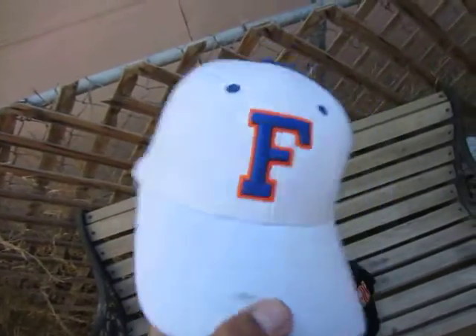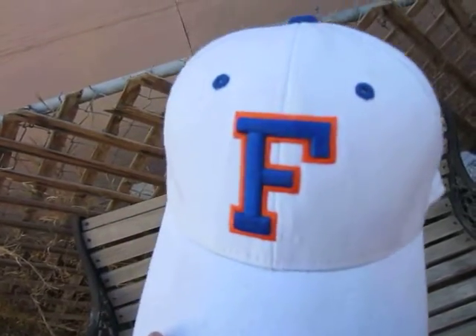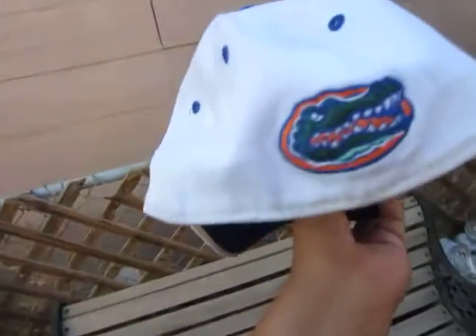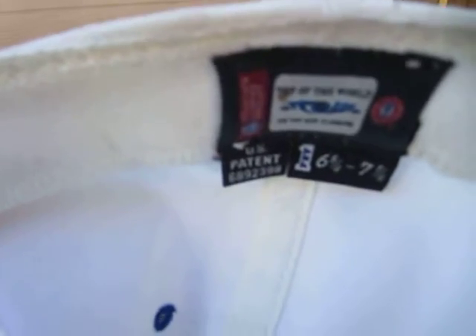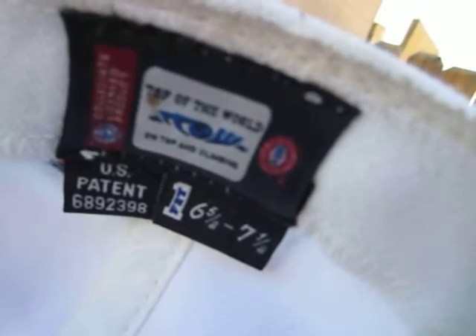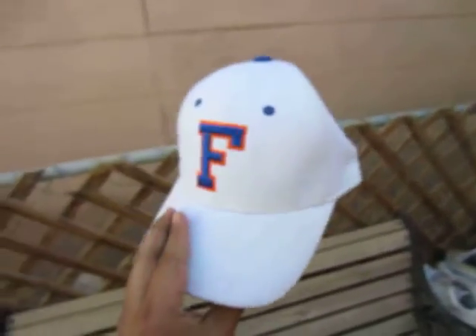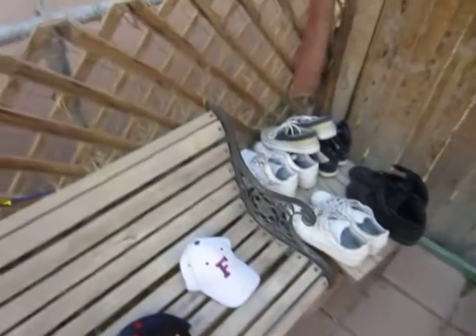These next ones my dad actually picked up. This one is actually his — he's a Tebow fan and he found it at the swap meet. All white with the 'F' for Florida, blue air holes, blue button, got the Gators on the back. It's a fitted, blue underbrim. Top of the World brand with the NCAA tag — real sick hat. I'm gonna restore it for him.